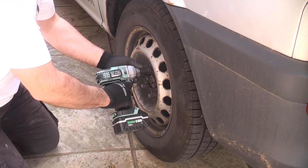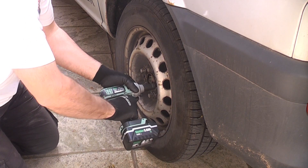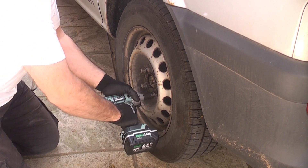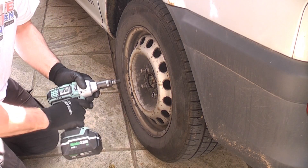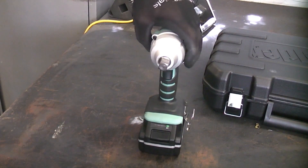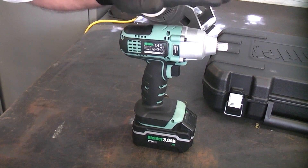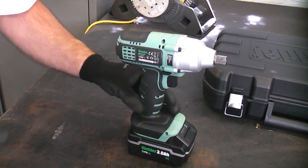That is absolutely no problem at all. This machine performed very well at undoing the wheel bolts, which were actually put on by a Snap-on impact wrench that was considerably bigger than this machine. The Kielder is very compact, light, and easy to use, unlike some other impact wrenches which are a lot bigger.